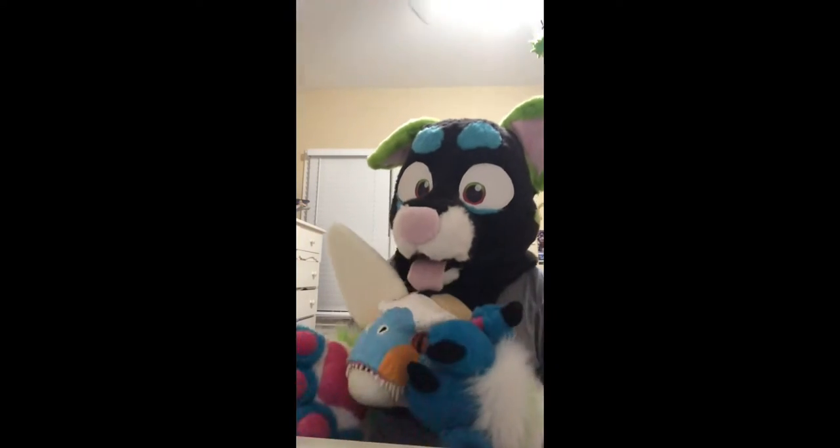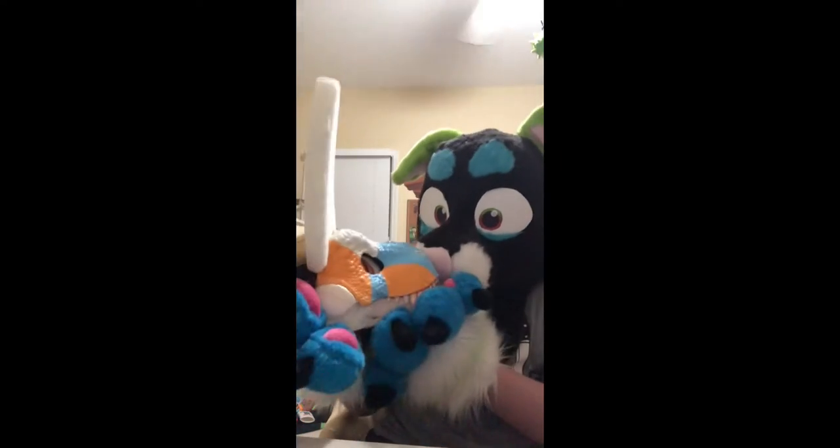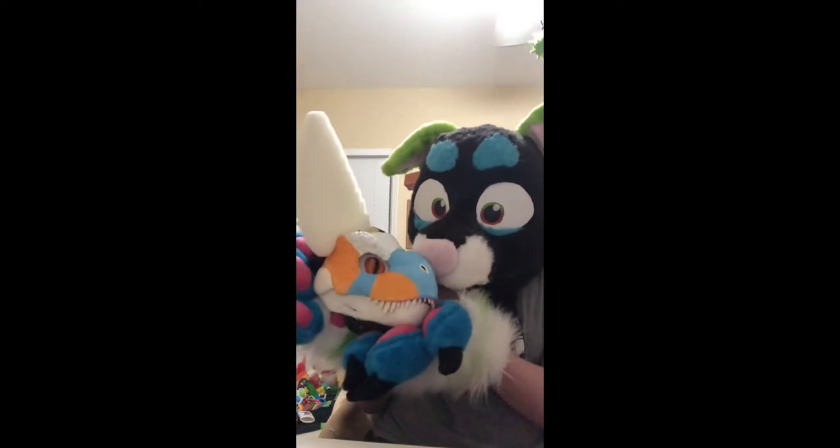This is another one of my dino masks. His name is Rex and he only has one ear at the moment. He's also really old. I don't know if I'm gonna finish him or just sell him like this.